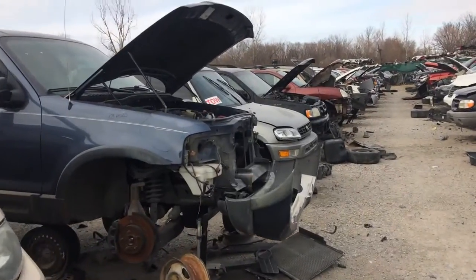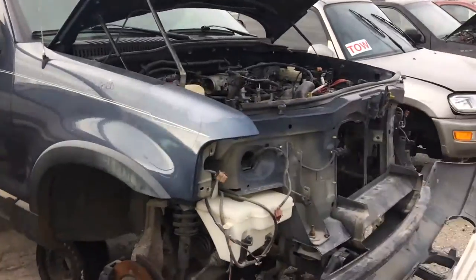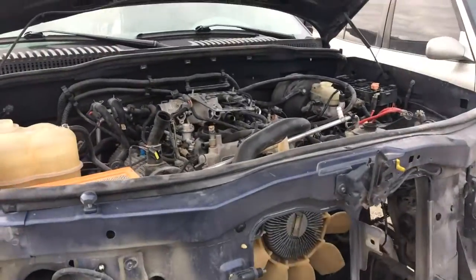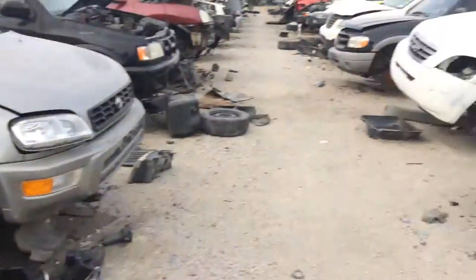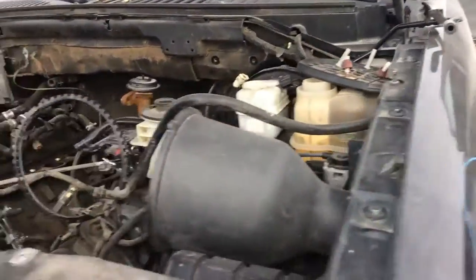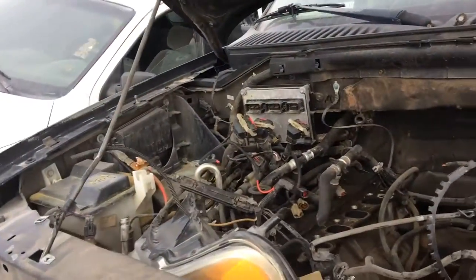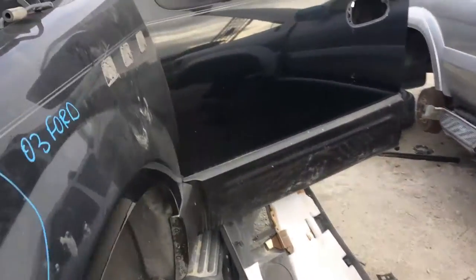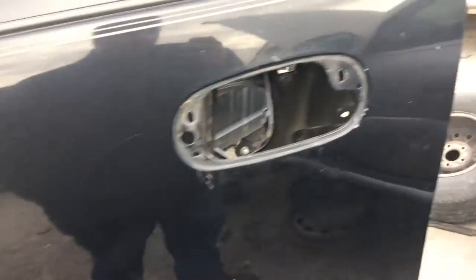So we're looking for an '03 Expedition. According to what's on there, there's an '03 Ford — but that's obviously an Explorer. Over on the right — there it is, '03 Ford, it's obviously an Expedition. There are a couple other things about it too, even though it doesn't have a name plate on it. That's the one we're looking for.